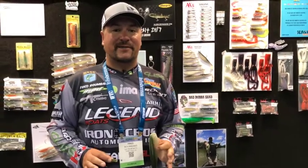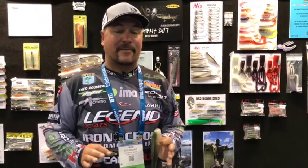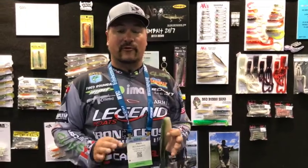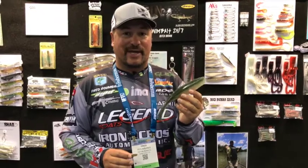Hey guys, Fred Rambanis here, 2017 iCast. We're here with Optimum Baits and AA Plastics. AA Plastics has the Bubba Shad — we introduced it a few years ago, and it's one of the best swim baits you can put on a jig head.